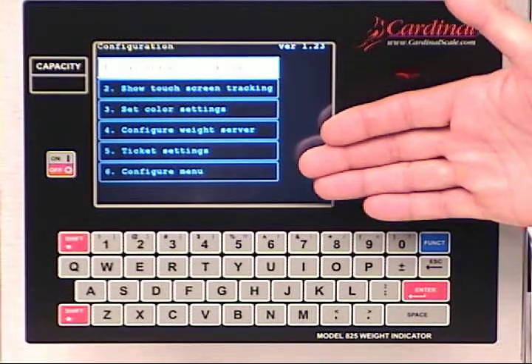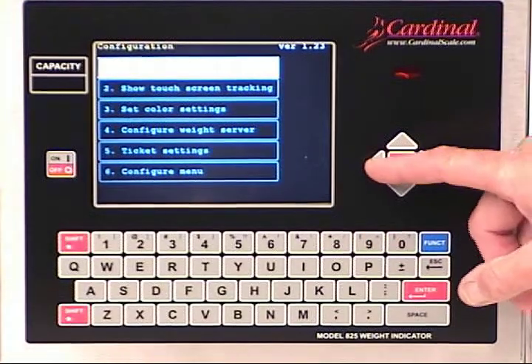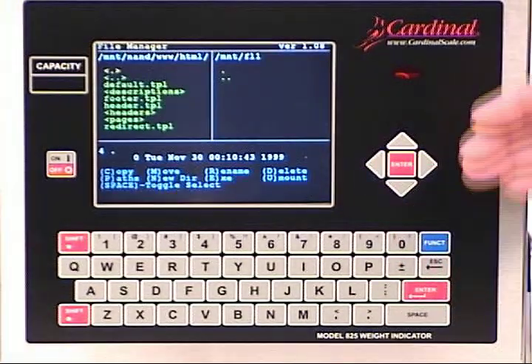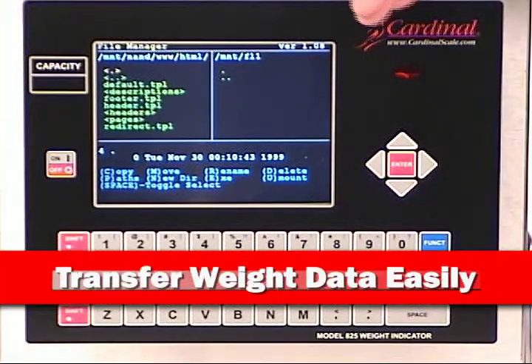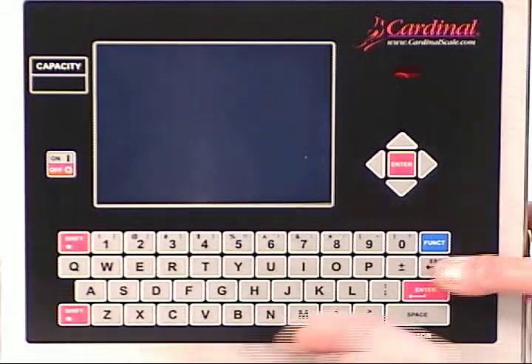The touchscreen leads you through easy-to-use setup and configuration screens to further enhance the Spectrum to your specific operation. Whether you have a simple printed weight ticket to change or you want to configure the unit to put weight data out to your company's network, the 825 is the choice for you. The color touchscreen makes the indicator the easiest to use for daily operations, as does the ability of getting weight data to a PC, USB drive, or your network.